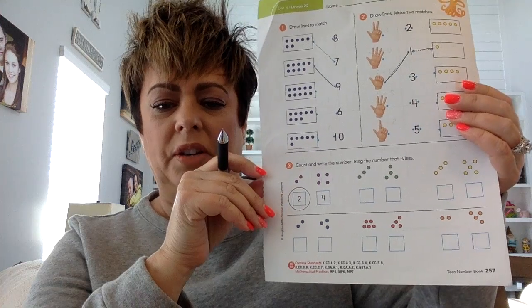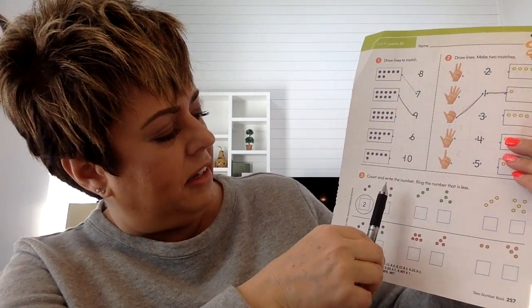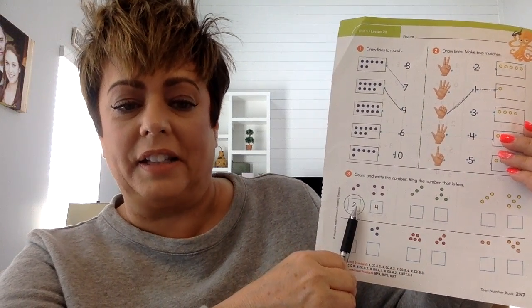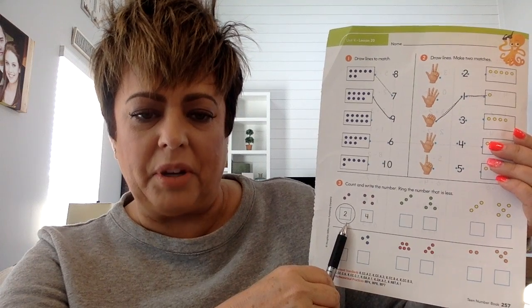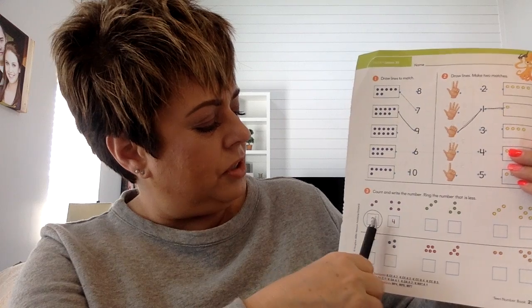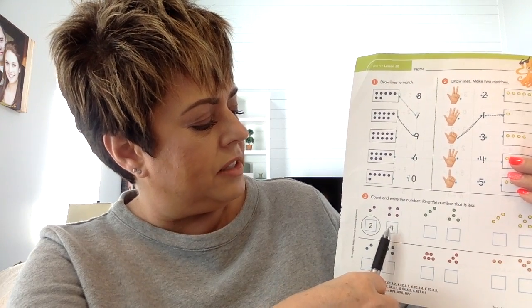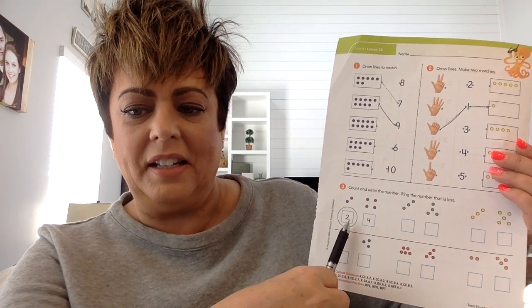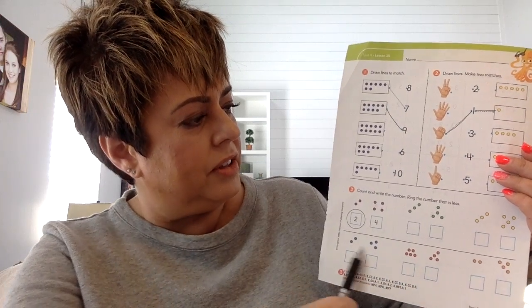The next one, you're going to count the dots and write how many, and then you're going to circle the number that is less. Remember, the number that is less is the number that is smaller. So count the circles, write the number, count the circles, write the number, and then circle the number that is less. Remember, less means smaller. So you're going to do all of those.